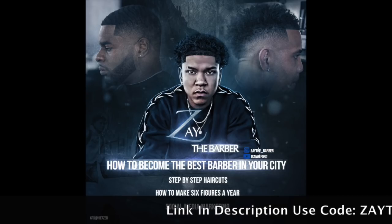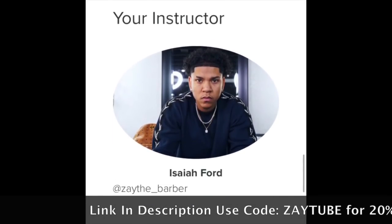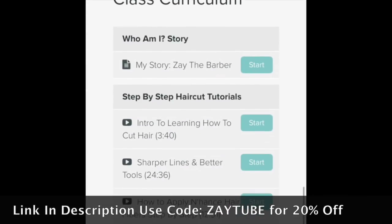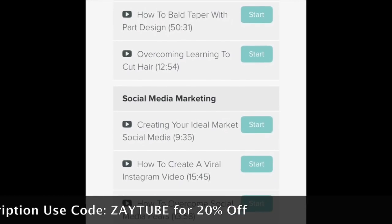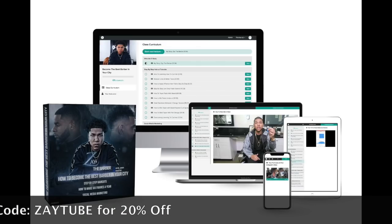My full detailed course is out — step-by-step haircuts, how to make six figures a year, social media marketing. There are 22 training videos showing you the full curriculum to help you implement a system to get what you want in this industry. The link is below in the description. I appreciate you guys for watching — have a good one.